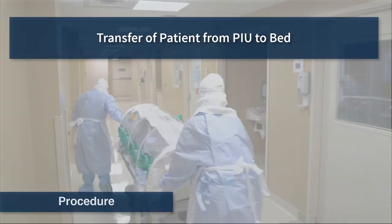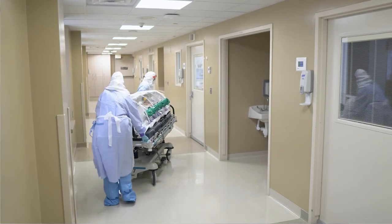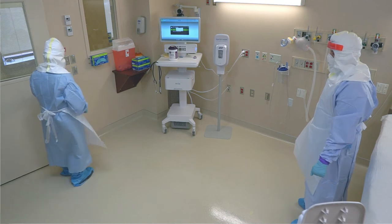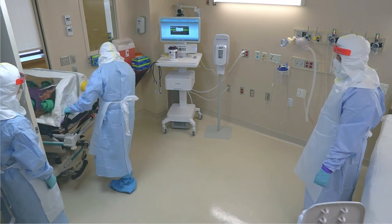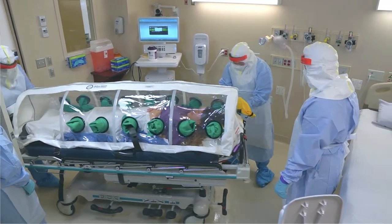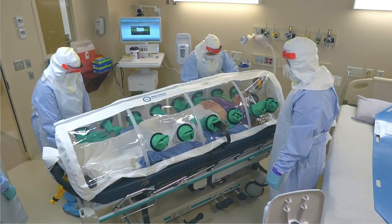Like the patient transfer process from bed to PIU, the logistics for the PIU to bed transfer will depend on the layout of the patient room and the design specifics of the PIU. When transferring the patient out of the PIU, always evaluate the potential risks for PPE breach. Health care workers should maintain situational awareness and keep their hands visible at all times. Losing sight of hands by placing them underneath the patient could result in contamination of gloves or gloves being pulled off as hands are retracted.